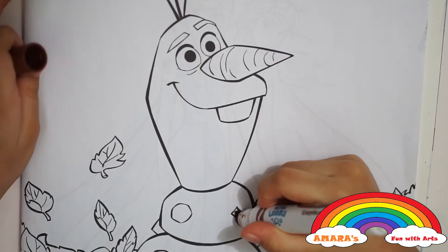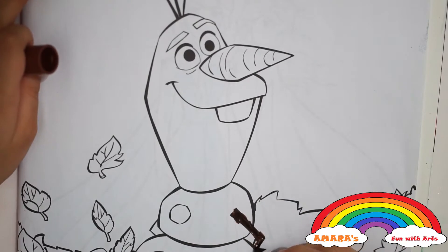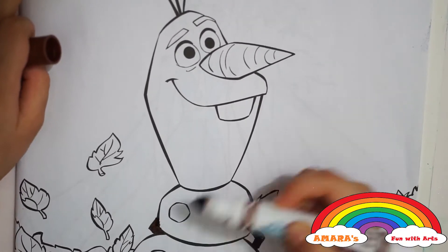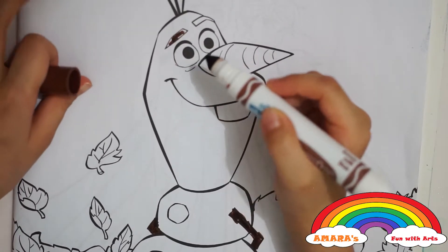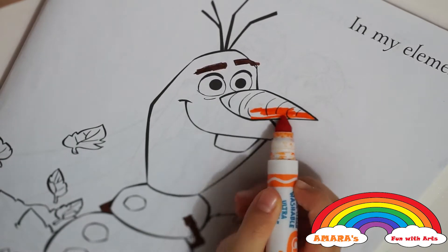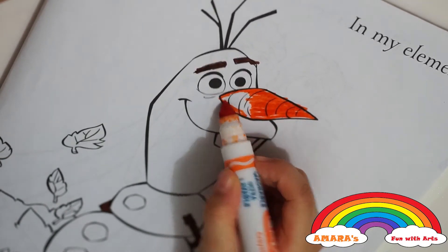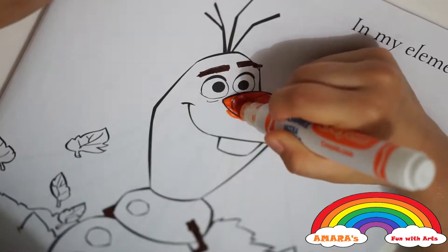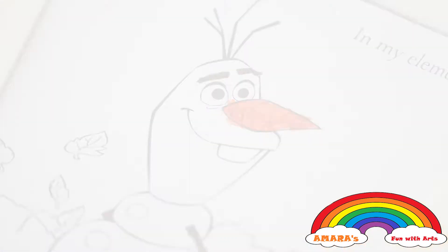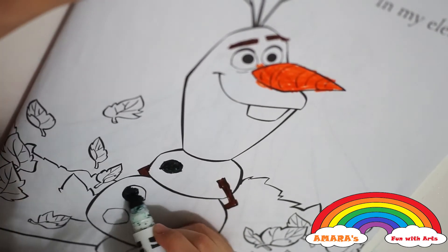First, let's color your Olaf fan round. And next, the eyebrows. We're going to use orange for Olaf's carrot nose. We're going to use black for Olaf's buttons.